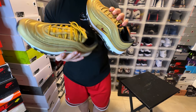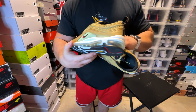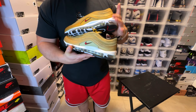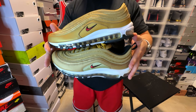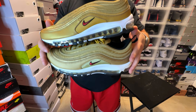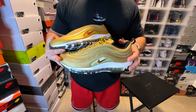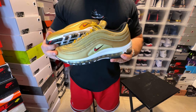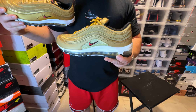The biggest differences between these in particular are the laces, the leather around the mudguard, and the mesh on the side panels. So there you have it — a quick comparison of the 2023 retro pair and the 2018 pair. I double-checked and the production date confirms they came out in 2018, and these were a quick strike when they originally dropped.